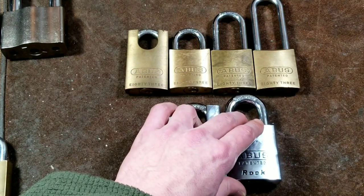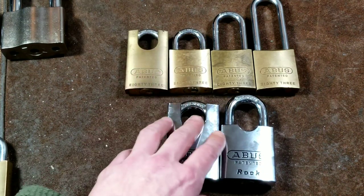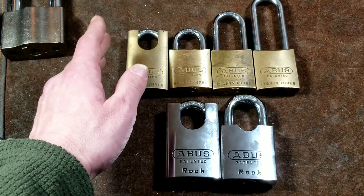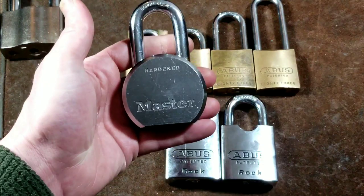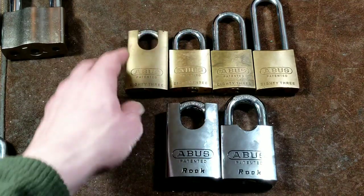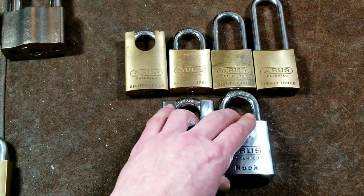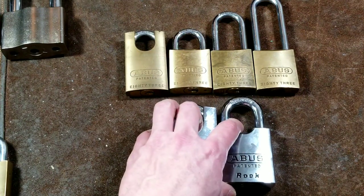There are some Abus locks with a bypass vulnerability, although it's never been demonstrated on these 83 series. The actuator geometry matters here — one of the decent things about Master Lock is the geometry they use makes it so you can't bypass them. It has to do with whether the actuator is parallel or perpendicular to the keyway. All these Abus locks actuate perpendicular to the keyway, so there are no YouTube videos of the 83 series being bypassed.